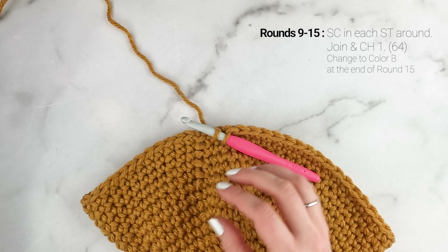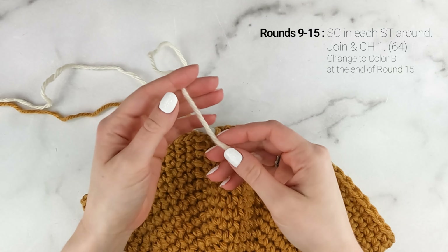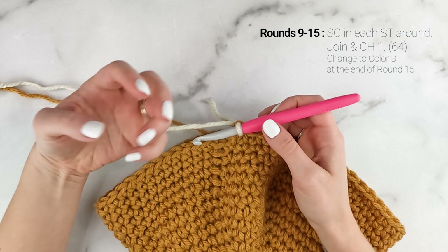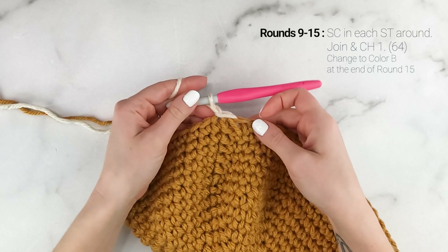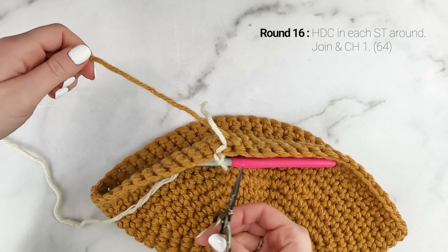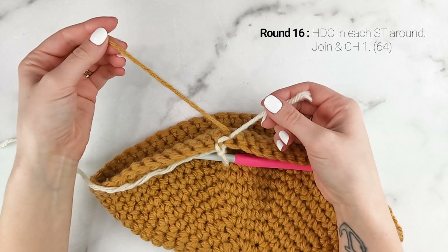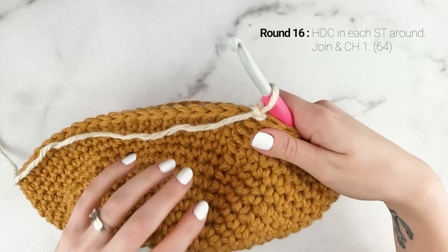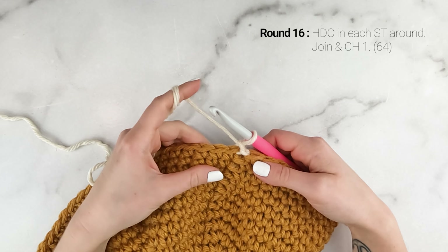Coming up to the end of round 15. On my last stitch of the round, I'm going to start my single crochet as normal — insert my hook and pull up a loop — but before I finish that final pull through, I'm going to drop my current color and pick up color B, which I'm using in white, and finish that final pull through with my new color. Join to the first single crochet with a slip stitch and chain one. I'm going to cut off color A yarn since I'm not using it for a while, then tie the tail ends of color A and color B together so they don't come undone, and weave them in at the end.